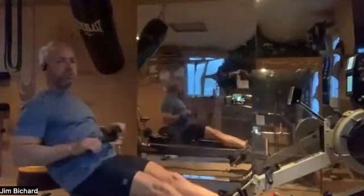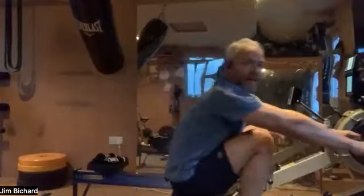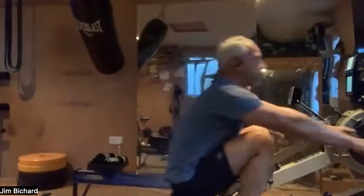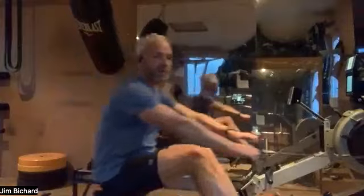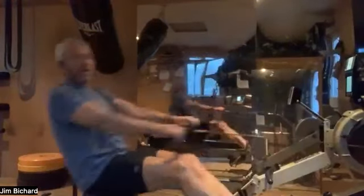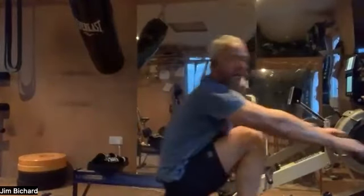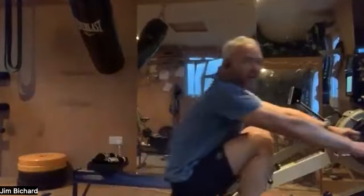Good morning everyone, give me a wave if you can hear me. There was a little bit of an issue with the link but I'm glad to see people persevered. My name's Jim, hosting you this morning for three ten-minute pieces. I hope you've all been warming up. Just a reminder, we'll get going at 8:15 in about five minutes.